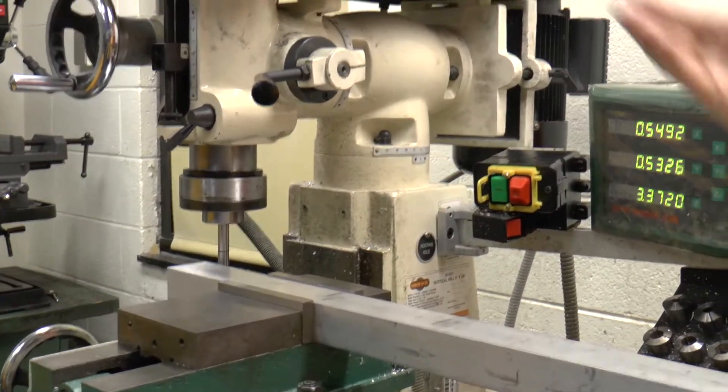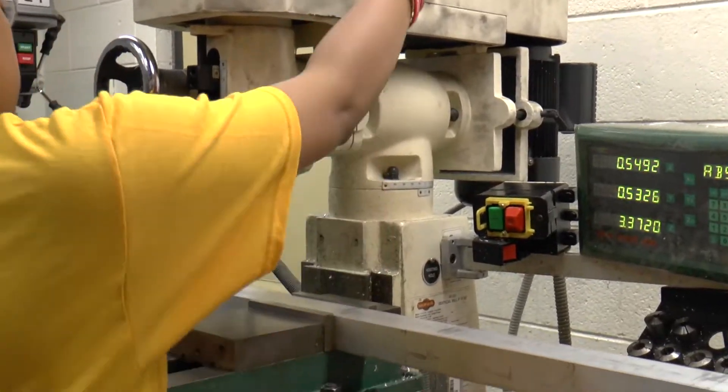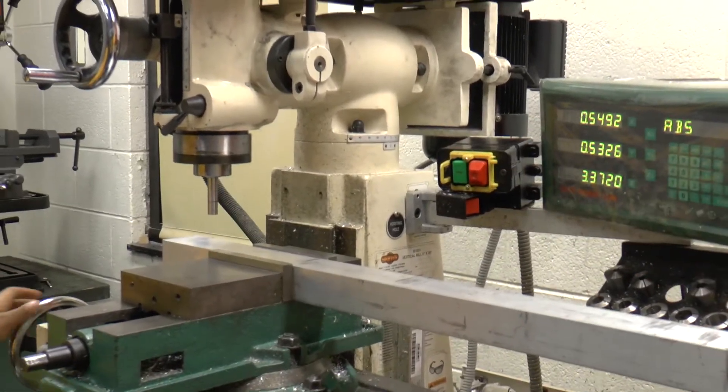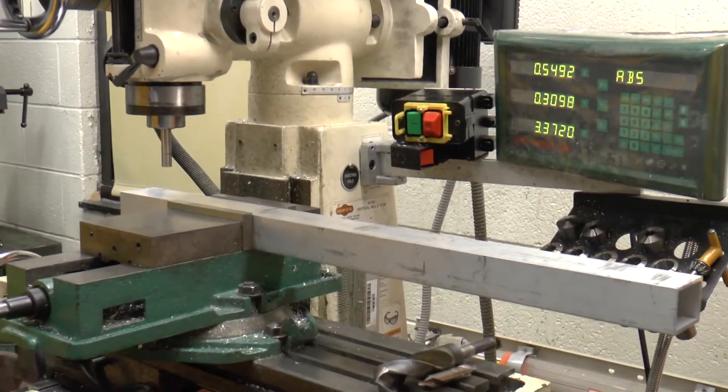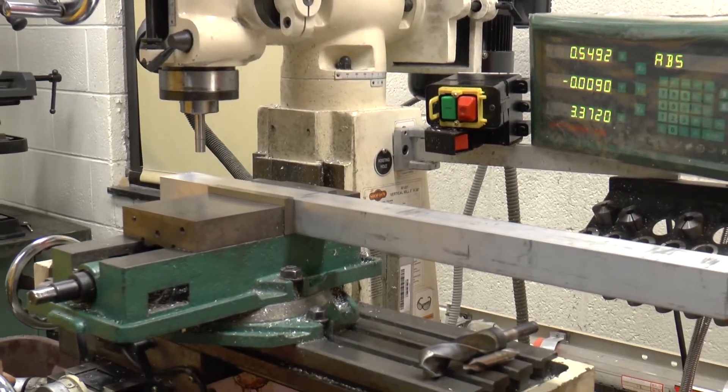Now you can lift it up out of the way. Come in until it says zero in the Y direction, and then go a quarter of an inch more.